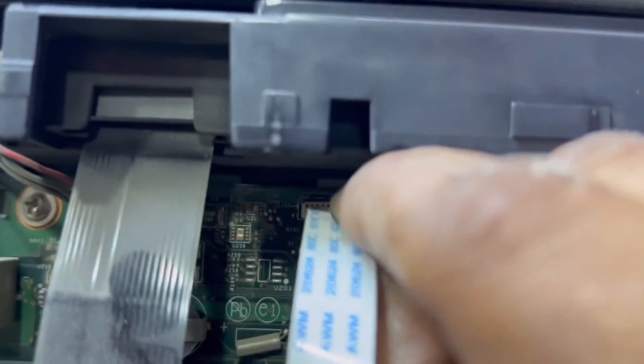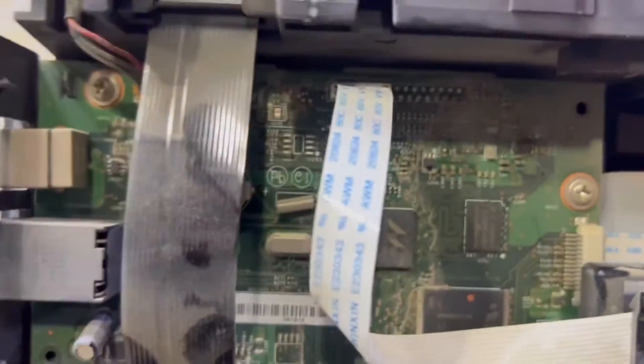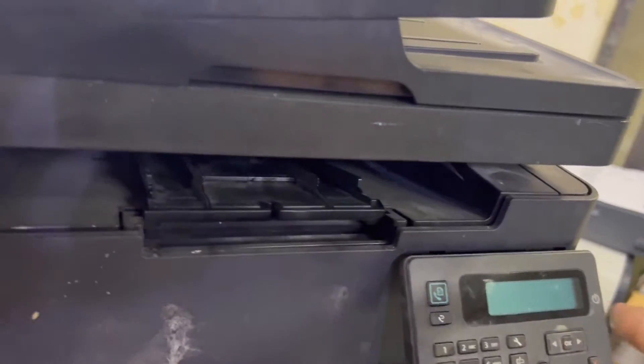This is the first step. If after removing the cable and reinserting it the screen works, then it's fine — it should work. If after reinserting the cable the screen still does not work, we have to update the firmware — I will explain that later. First, let me check whether this step is working or not.